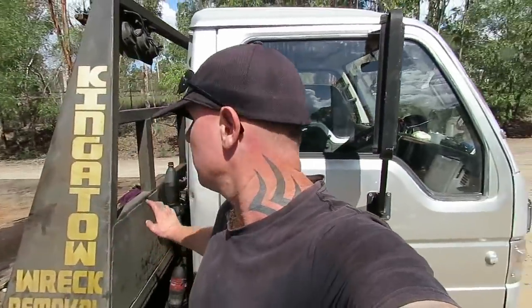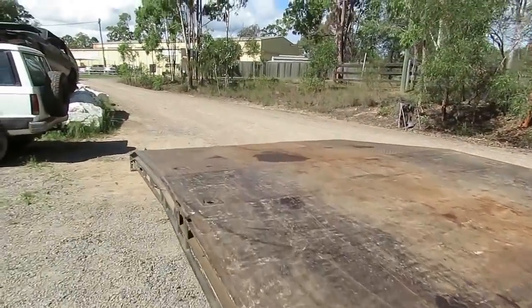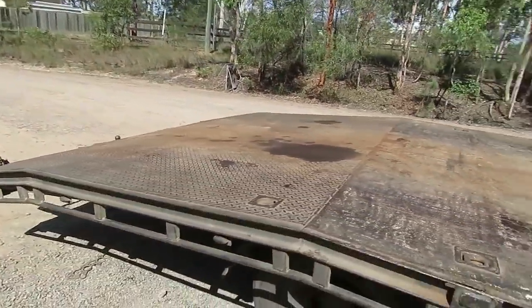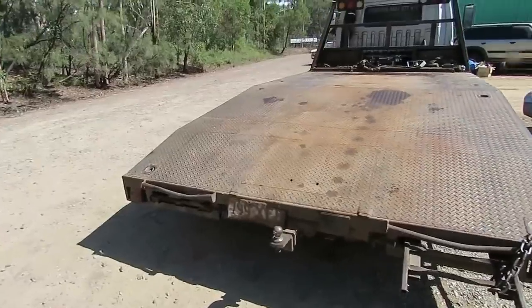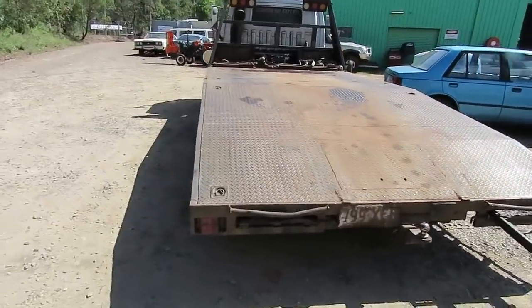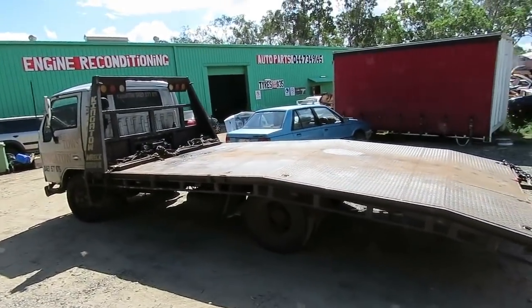A bit of an update on the new truck — last video it was sitting outside, we've now removed the body off the back of it and I've got it over in the truck shed. For people who use me as a towing service, they know the old silver girl pretty well. I build these beaver tail trays — I'll give you a quick look. I put a double beaver on them so they can get super low stuff on. The ramps actually slide up underneath; they work really well and enable me to keep prices cheap, which people around here appreciate.